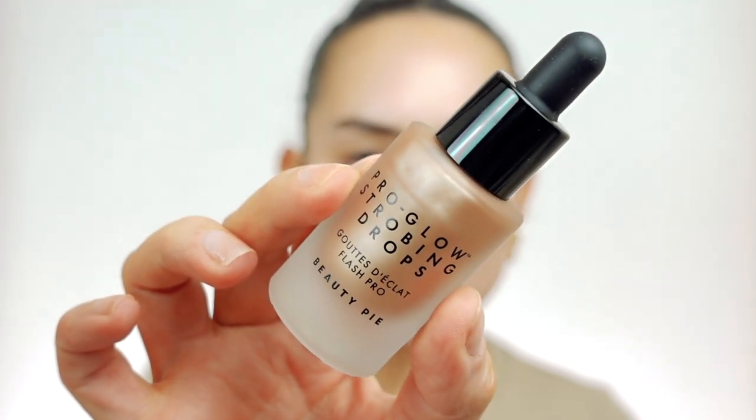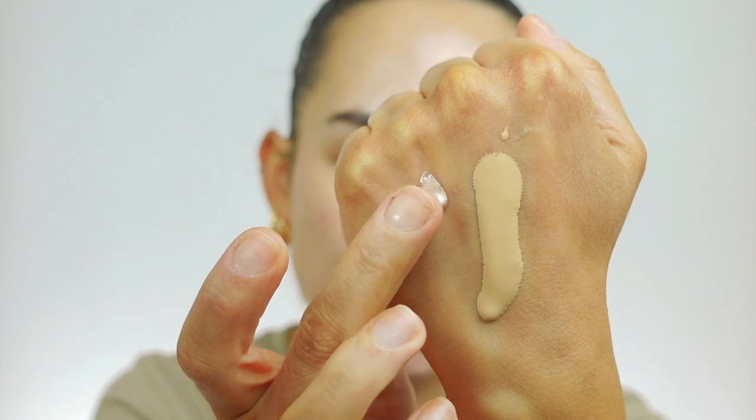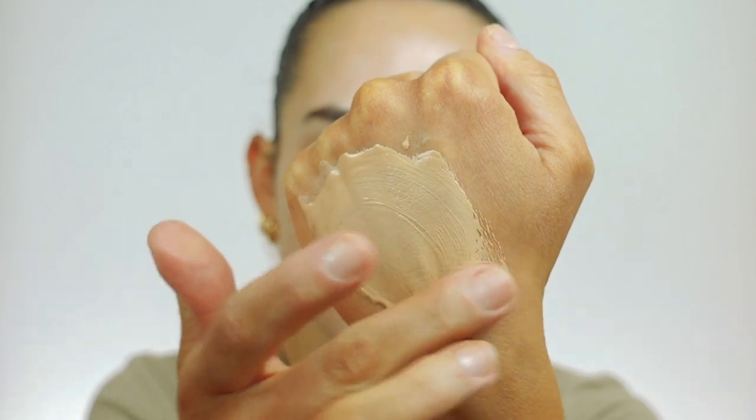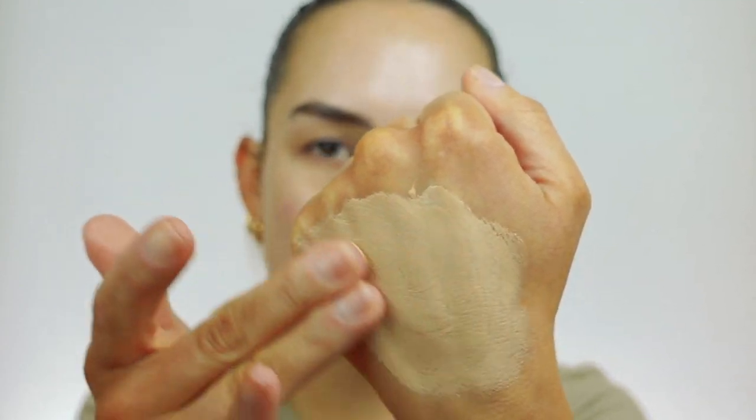Just for a little extra glow, I'm going to use the Beauty Pie Pro Glow Strobing Drops. It comes in this glass dropper bottle in the shade Illuminati. I'm going to give it a little shake and mix it in with that Illuminating Primer — I really love this combo together. The highlighter is quite intense on its own, but I love mixing it in with the primer; it creates this really pretty glowy priming moisturizer. It's so beautiful on the face and I can use it all over without feeling like the Tin Man.